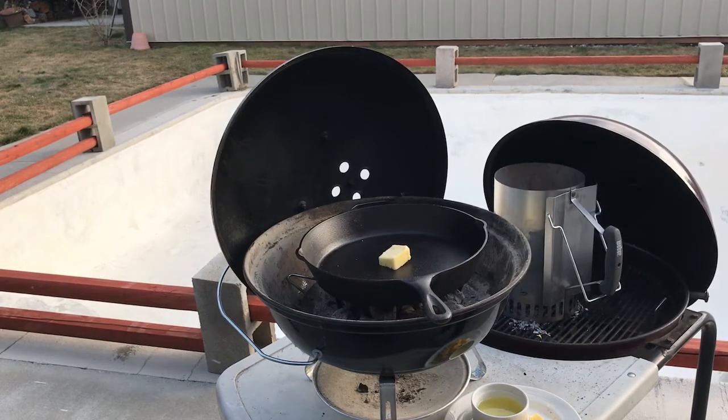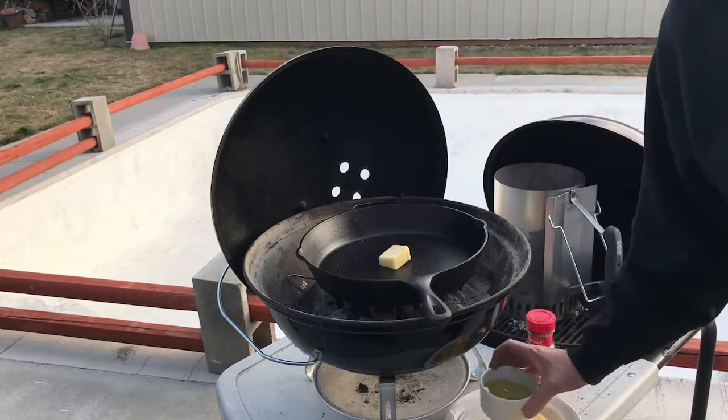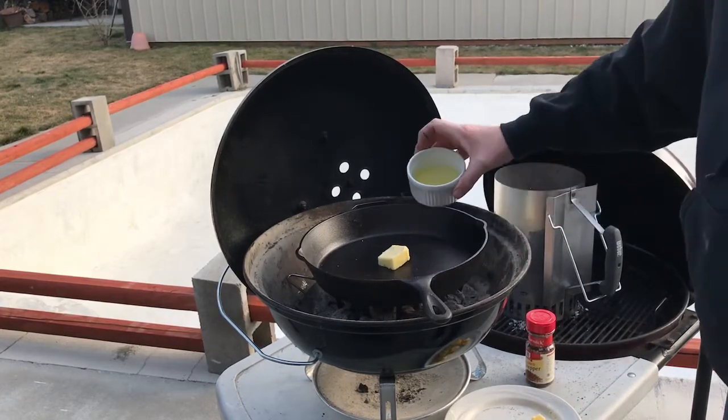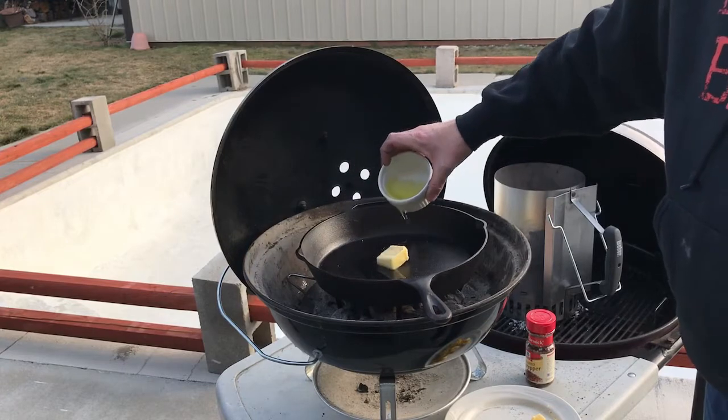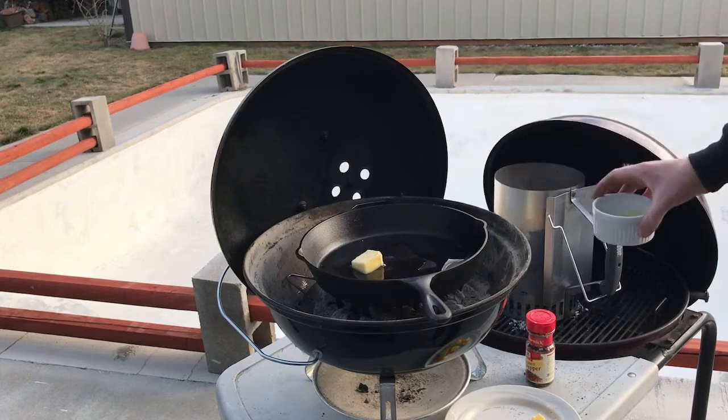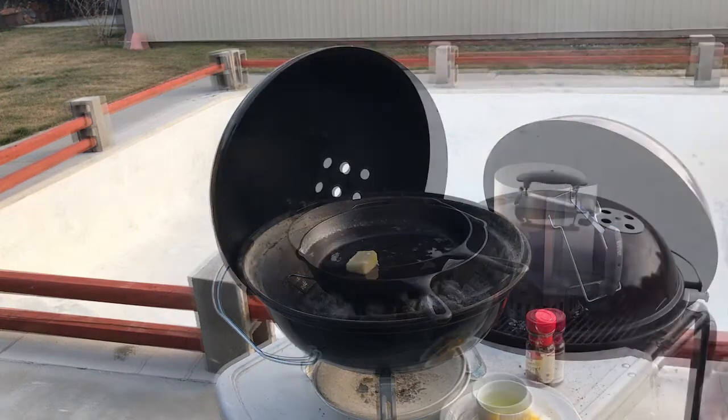Then we've got some avocado oil — pour that in, about two tablespoons as well. And we'll let all that come up to heat here, then we'll put our chicken on.